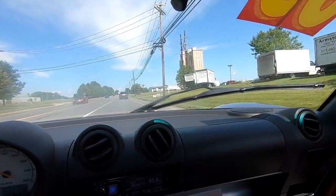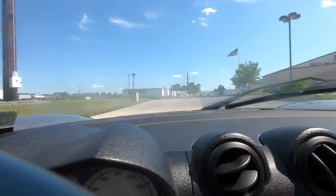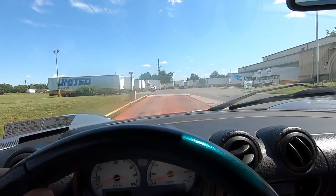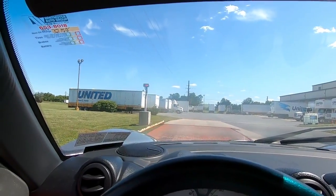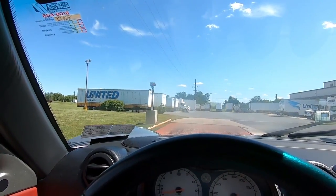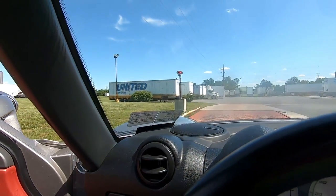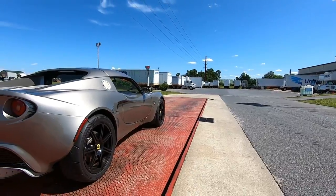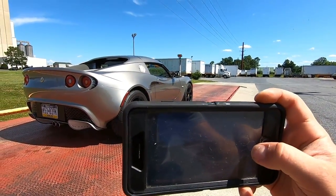Let's take it to the scale and see how much it weighs — over here at our friends at United Van Lines. We're up on the scales — with me in it, 2,140 pounds! Wow, that is insanely light. I didn't know they were that light. That is pretty cool. I gotta get a picture of this if I can get out.